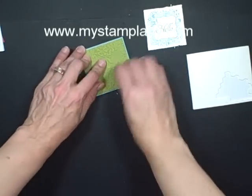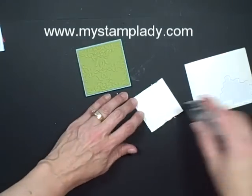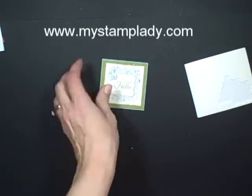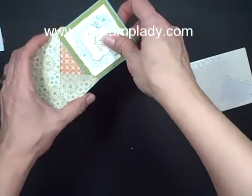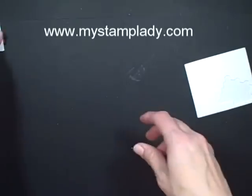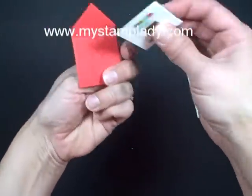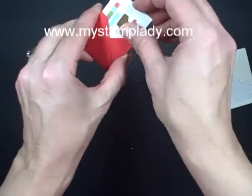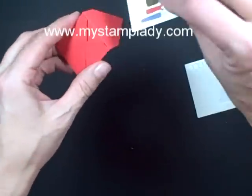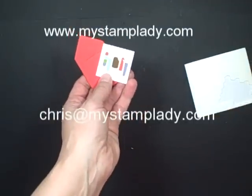And it fits right into my little 3x3 little envelope. Isn't this cute? They showed us this at Leadership — this is the teeniest, tiniest little card and it's so cute. It is made to fit inside the little envelope that is made with the Simply Scored diagonal plate. If you have any questions, contact me at chris@mystamplady.com. Thanks for watching.